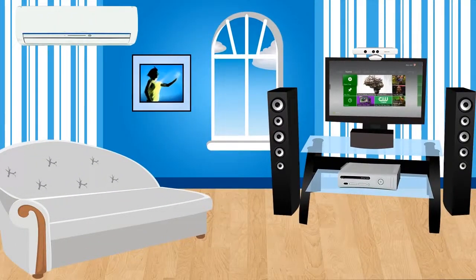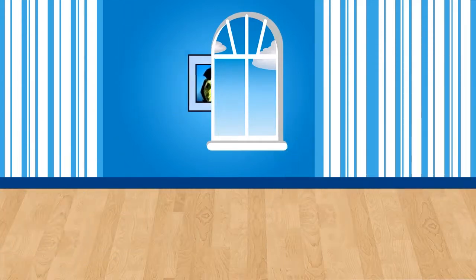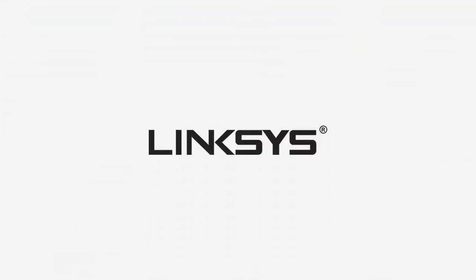Congratulations! Your Xbox 360 is now connected wirelessly to your network. You can now enjoy playing your favorite games with your friends online. For more tips and tricks on setting up your network, check out our other videos.